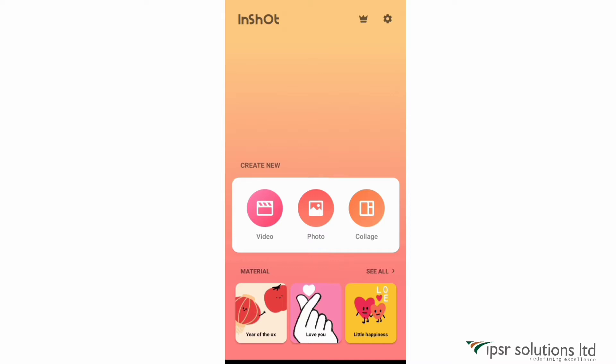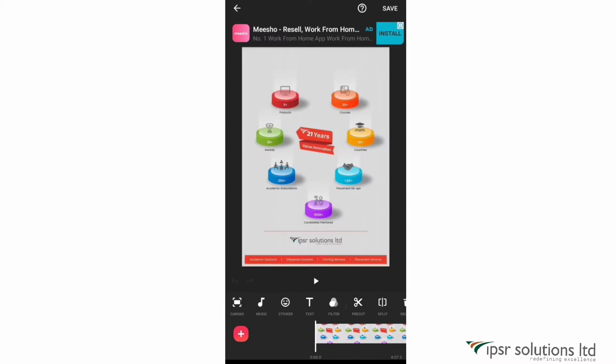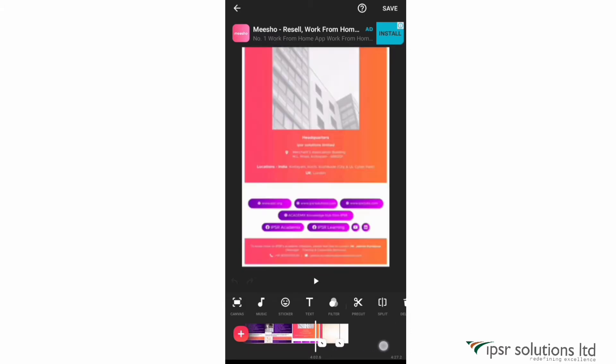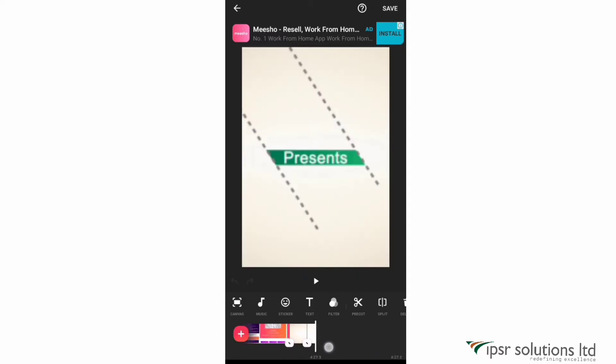Since we are going to make a video, let's go for the video option. You can then select your videos or photos that you want to add. I'm selecting some videos and photos from my gallery. When you're done, click on the tick mark on the bottom right. This is our workspace — you can see many small icons below. I'm going to shrink this using two fingers for a better view. The clip I want at the beginning is placed at the end, so I'll hold that clip for two seconds and drag it to the front.